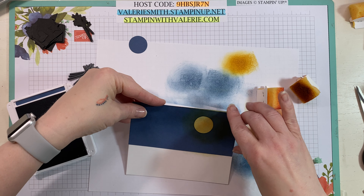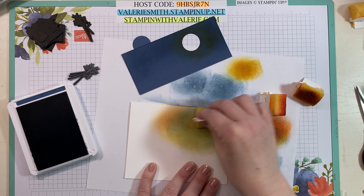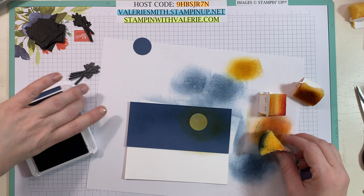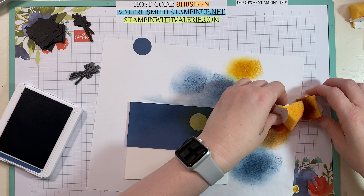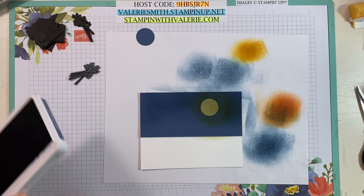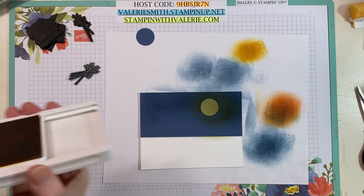Let's layer this back over and just see how it looks. I think I might need to put just a little bit more Misty Moonlight over that moon area just to make it a little bit darker, but still have just a tiny bit of that orange peeking through. I think that's perfect. I'm not a perfect sponger but this is something I really like to practice and try, so hopefully this will give you some ideas. I'm just going to close these inks up really quick so I don't end up with more ink on my fingers. Then just grab that Memento ink.